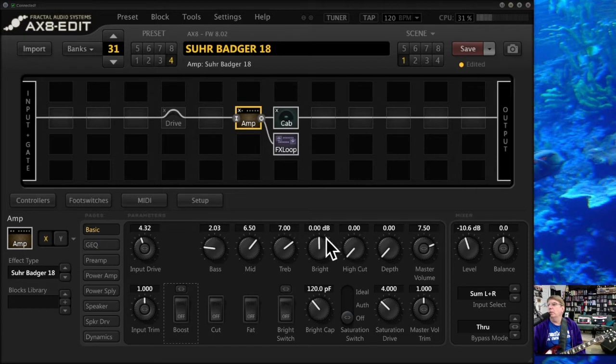I rarely touch the bright control. This is either presence or high cut depending on the amp — I usually do fool with that. I don't usually touch the depth very much, and those things I tend to leave alone as well. If I'm playing single coils versus humbuckers, sometimes on a single coil I'll pull the trim up a little bit — maybe to 1.2 or 1.3 — and that'll fatten up single coils going into it. A finishing touch that's really good.